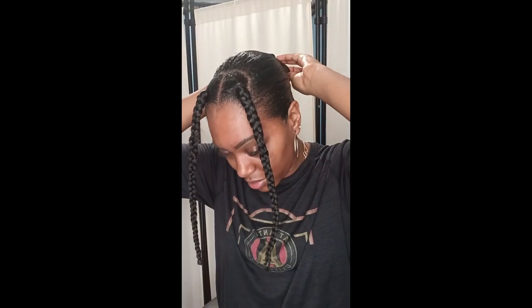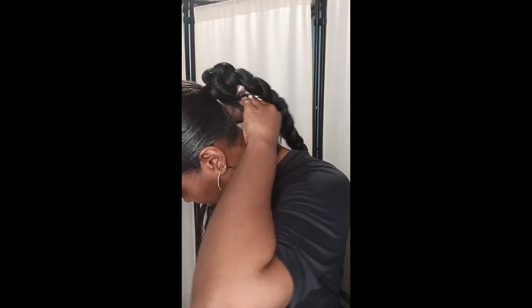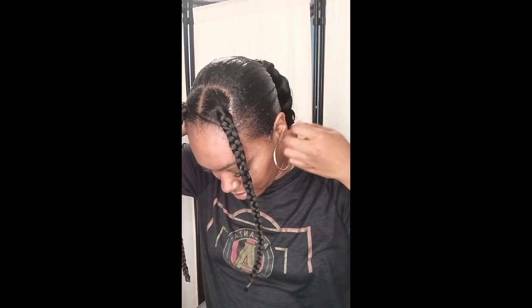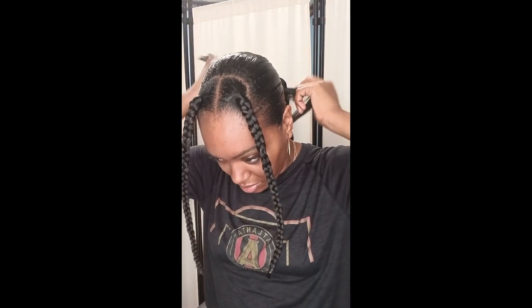I'm wrapping it around my own braided ponytail and pinning it down. Then I take a piece and wrap it around the base — that's all you have to do. Nobody will even know you have a ponytail on; they'll think it's your own hair. This is a safety hairstyle since it's still warm out and it's a protective style too.